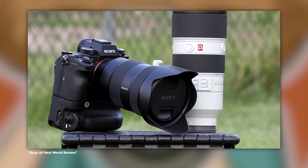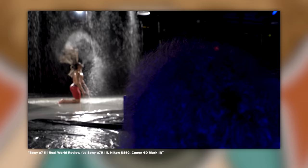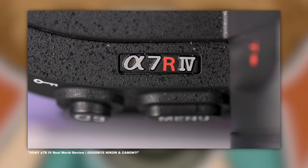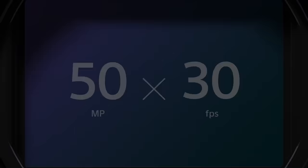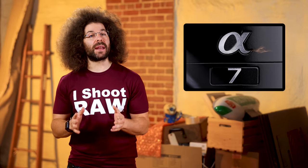Year after year they improved the technology, the feel of the bodies, and the lens lineup continued to grow. In 2017 they announced the A9 — 20 frames per second with a stacked sensor, which is when things really ramped up. 2018 brought the A7 III, probably the greatest entry-level full frame camera the world has ever seen. In 2019 they brought out the A7 IV, the camera I switched to from Nikon when I went on the road with Bernie Sanders. And in 2021, they surprised the photo world with a 50 megapixel stacked sensor that did 30 frames per second — the A1. The photo community owes a debt of gratitude to Sony for dragging the old guard kicking and screaming into the mirrorless world. If it wasn't for them, there's no telling how far behind camera tech might be.